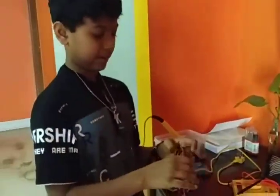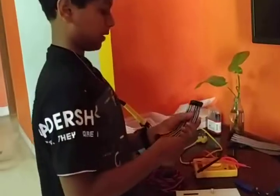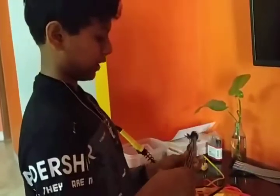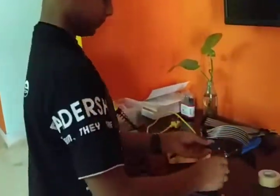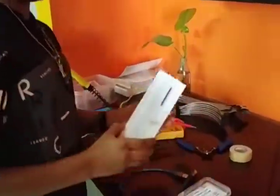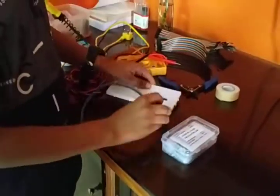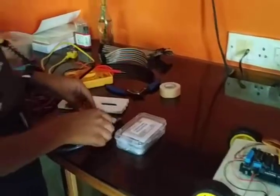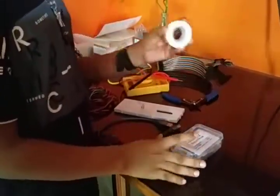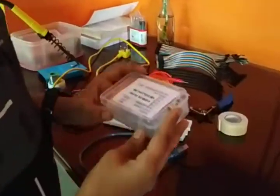And these are wires — jumper wires for the connections. This is a wire cutter. This is a breadboard. If you don't want to do soldering, you can just use this breadboard. And this is the cable for the RD unit. And this is double-sided tape, which is used for LEDs and others.